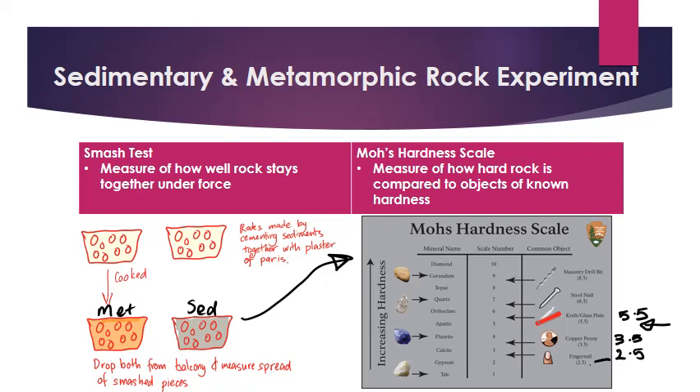That's how you measure the hardness of a rock — make sure you do that first. Then we're going to smash them: we're going to literally drop them off a balcony and measure how far the pieces splatter, looking at how well they hold up under that impact force. We're going to measure the spread, put that into a chart, graph it, and compare the strength and hardness of the sedimentary rock to the metamorphic rock.